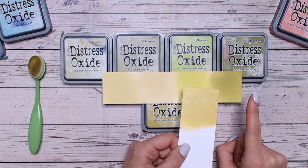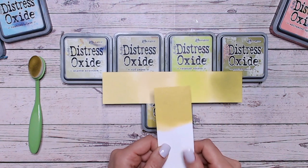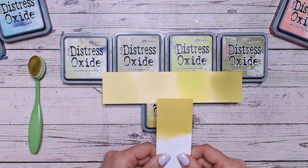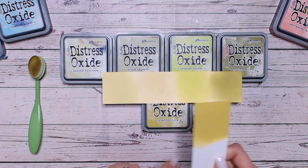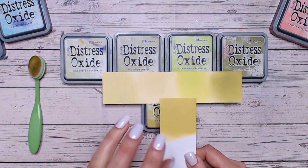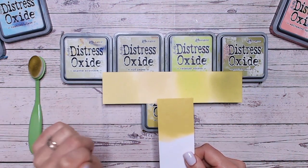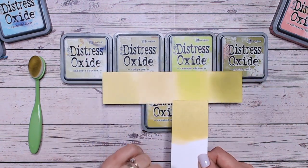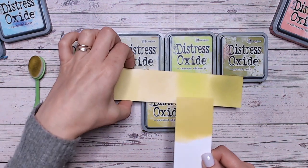And then Peeled Paint is definitely darker. So hopefully that helps you to work out which of these greens you prefer. When we're looking at one particular colour, the colours I've compared it with are usually all going to work really well into the colour combinations I then go on to do. So if you don't have this particular colour but you have one of these, you can have a go at mixing them in similar combinations.